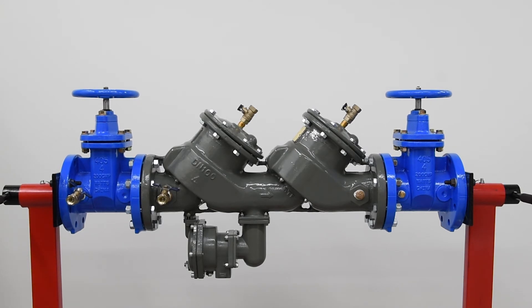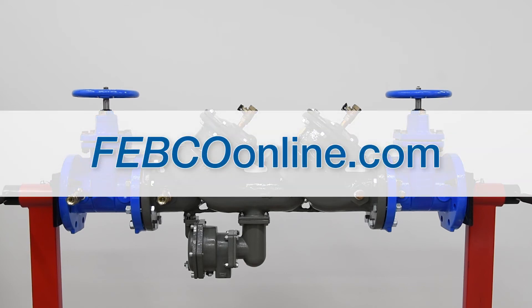For more information on the Master Series Backflow Prevention Assembly, head over to febcoonline.com.